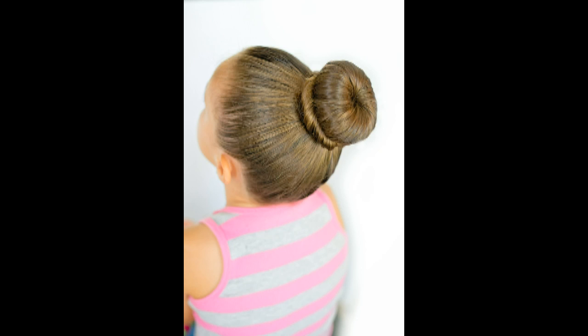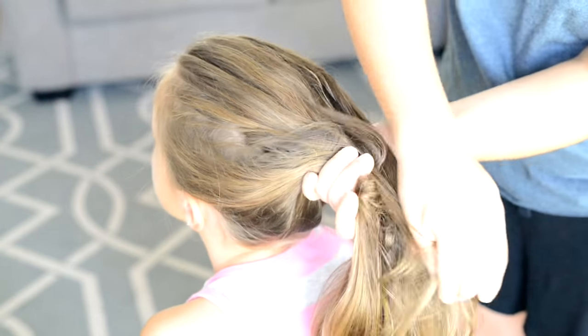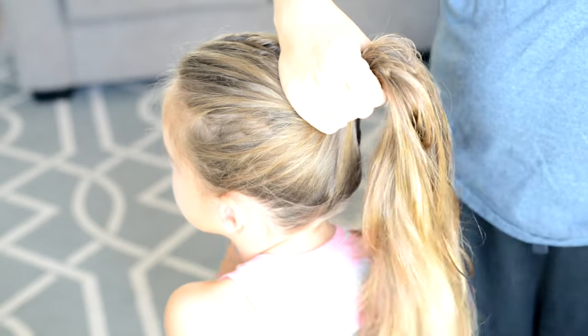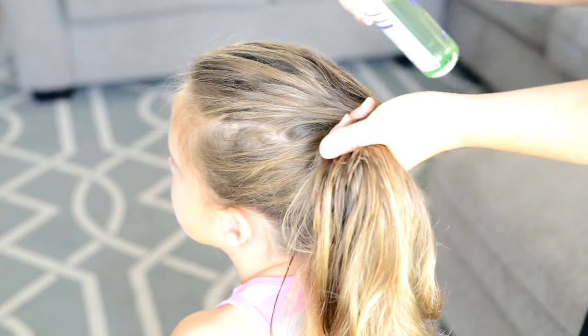In today's tutorial I'll show you how to make a donut bun using a bun former. To start off we're going to pull the hair back into a ponytail. I like my buns to sit on the crown of the hair, so that's where I'll position my ponytail.